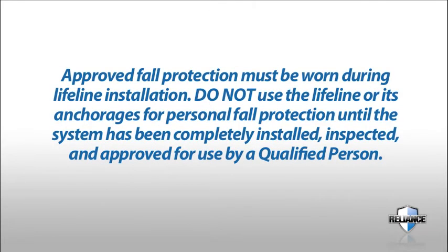Approved fall protection must be worn during lifeline installation. Do not use the lifeline or its anchorages for personal fall protection until the system has been completely installed, inspected, and approved for use by a qualified person.